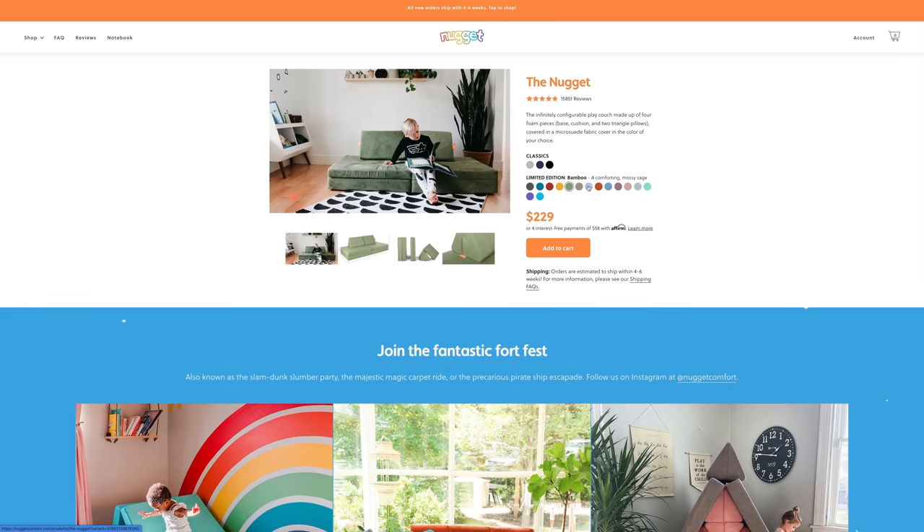Nugget actually started off marketing this as a couch for college dorms, but they've since found their niche in the baby and toddler world. Back in 2020 it got super competitive to snag one of these, but since then the market has really calmed down and you can find nuggets pretty easily on their website in multiple colorways.